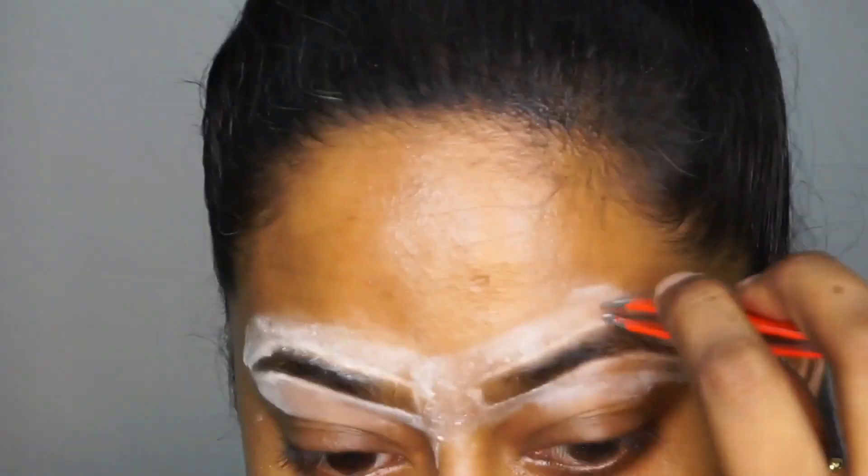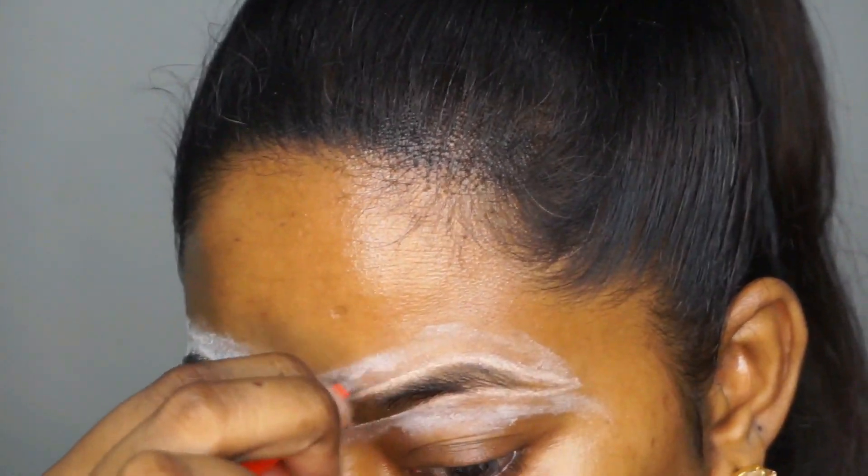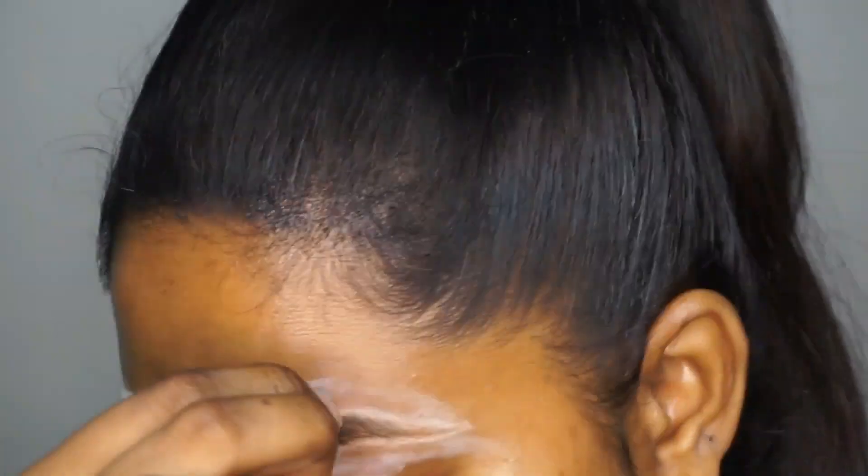Since we have mapped out the shape for our eyebrows, it is going to be very easy for us to pluck out the extra hair around the eyebrow area.